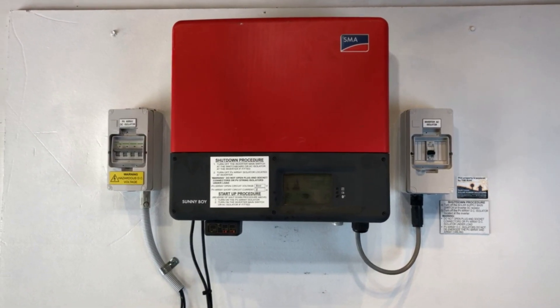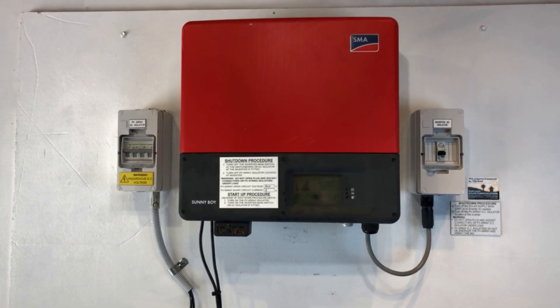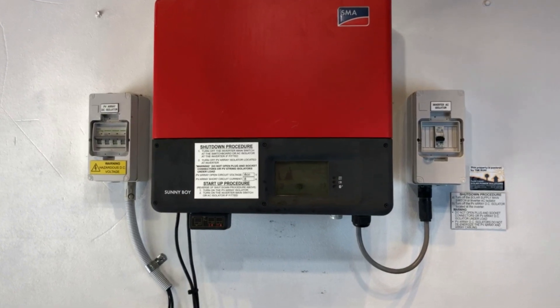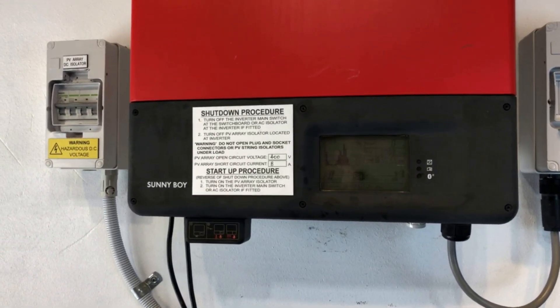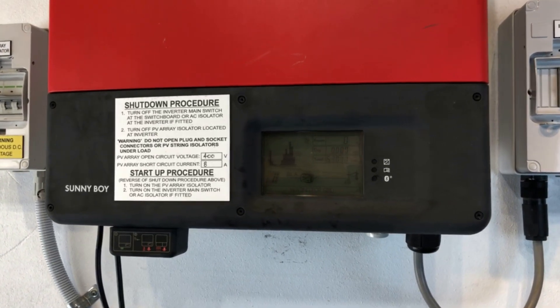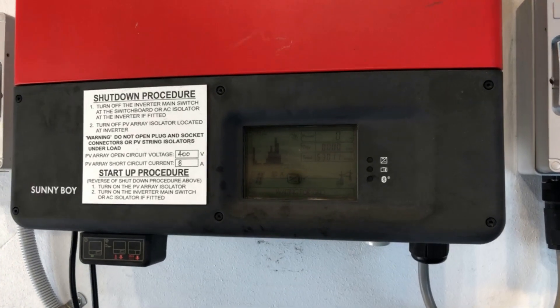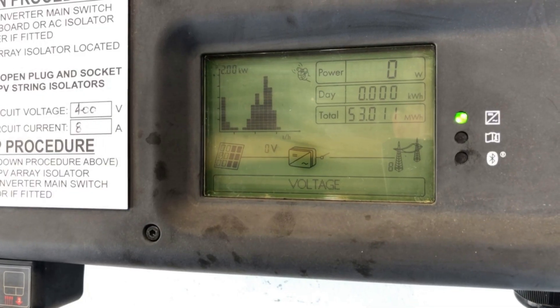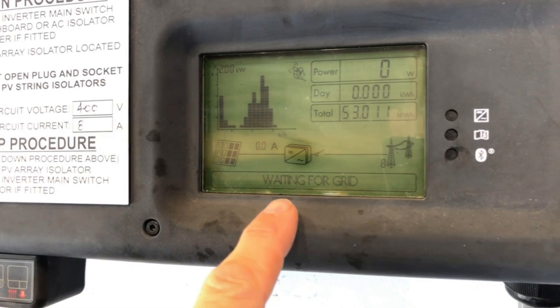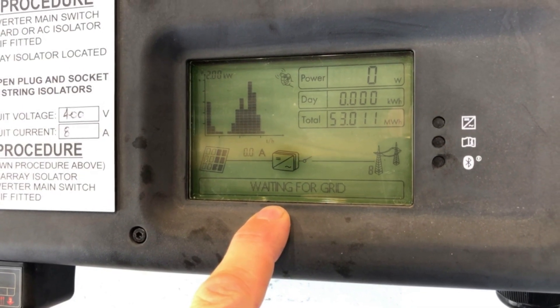Hi, Simon here from Gold Coast Solar Power Solutions. I've got an SMA Sunny Boy inverter here and you can see that the green light is actually flashing. If the green light is flashing like that, it's not actually operational. When the green light is on constant, that's when the system is actually working. If we just tap on the screen, the inverter says it's waiting for grid voltage at the bottom here.